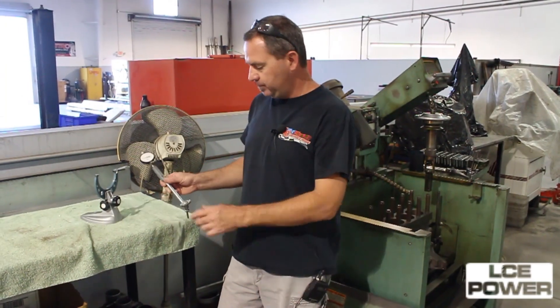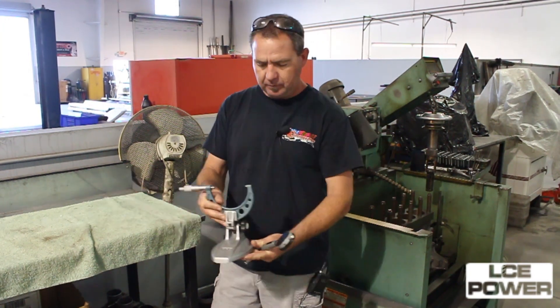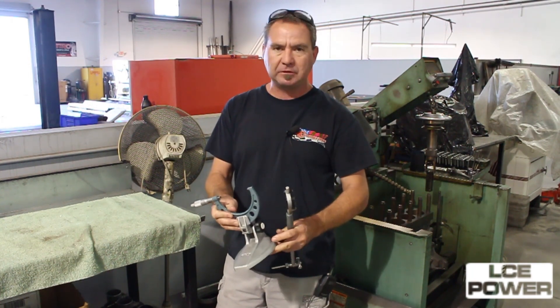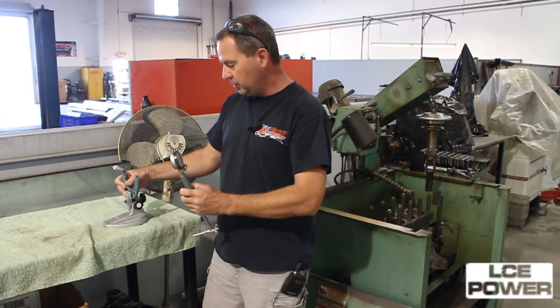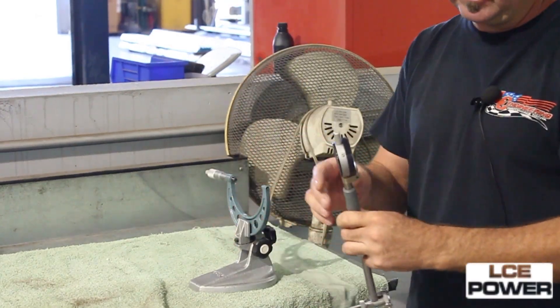The next step is going to be to hone the block and what we've done is we've set up our dial bore gauge with the actual piston dimension and then we've added the clearance that we want for the piston to wall clearance for the block. We'll make sure our gauge is set and then we're ready to start honing the block.